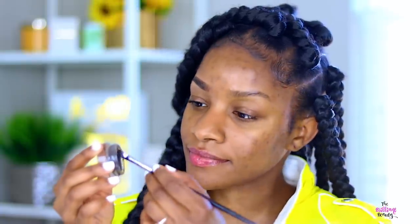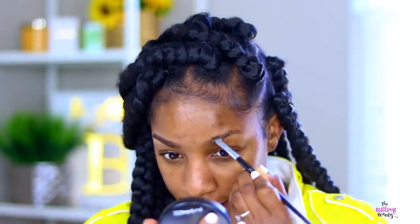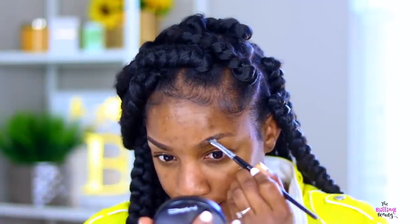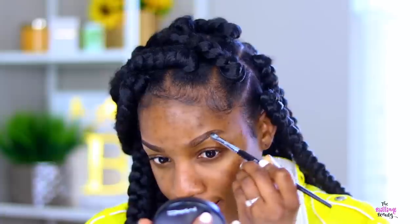Hey y'all, I'm finally here to show you my full makeup routine start to finish. I'm going to break this down as best as I can. So first I'm going to do my brows. I use all the time my Anastasia Beverly Hills Dip Brow — I'll put all the product names and links below in the description box. So I'm going to go through with my pomade as well as a little bit of brow powder, and then I just clean it up with concealer.